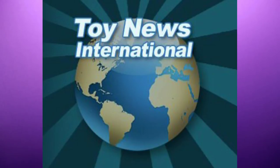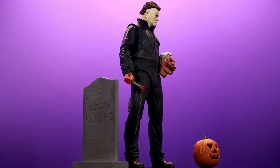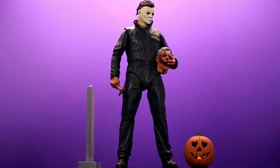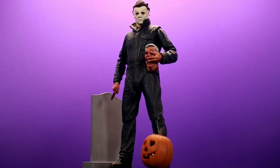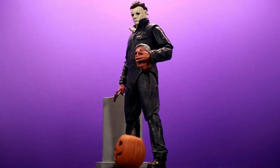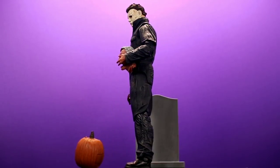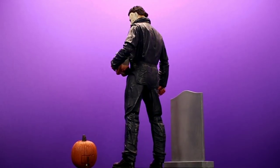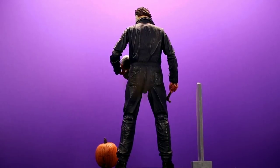Thank you so much for watching, and a huge shout-out to Toy News International for sending me this figure to review. I'll be posting more pictures of Michael Myers on the Toy News International forum, so be sure to check that out — I'll leave a link in the description. I also have another review coming out right after this one — I'll give you one hint: it's a Mezco figure but not your traditional Mezco figure. Try to guess what it is! Anyway, that's it — please be sure to like, comment, subscribe, and all that good stuff. Thank you very much, peace.